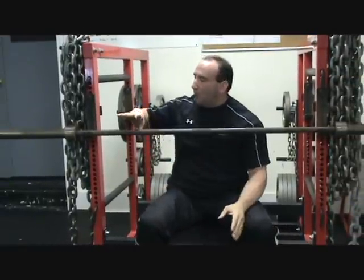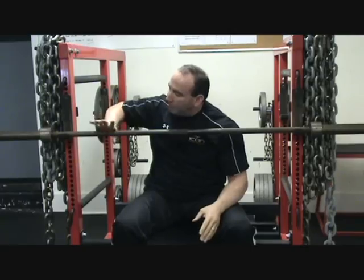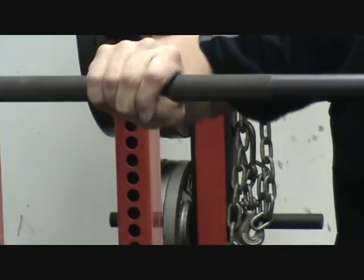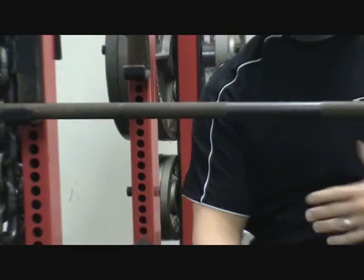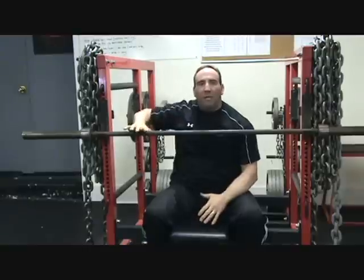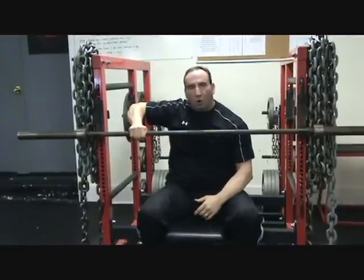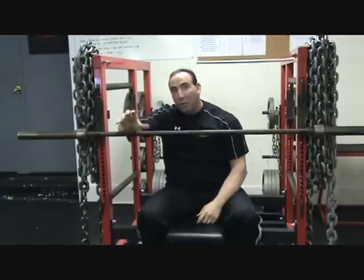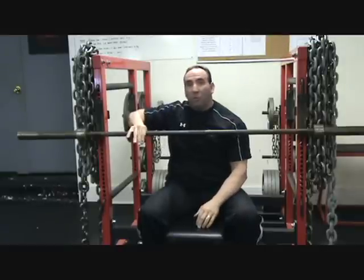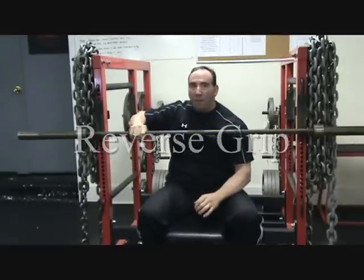The next one is called a hook grip, and this is definitely an Olympic-based movement. Olympic lifters use this in all their cleans and snatches. You grab the thumb, wrap your fingers over the thumb. That's great for all the pulls, and Olympic lifting is mostly a pull-based strength sport — great for a quick release when you get to a certain height and need to land. The hook grip is a very strong grip, but you've got to get used to it. It's painful — you'll see guys who always have tape over their thumbs; it will take the skin off. But once you get used to it, it's a very powerful grip.